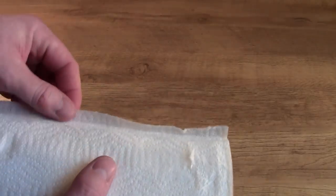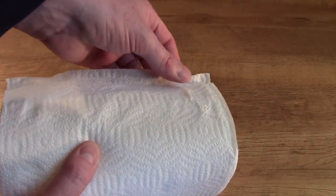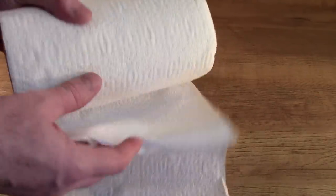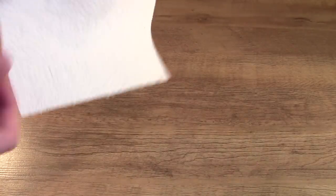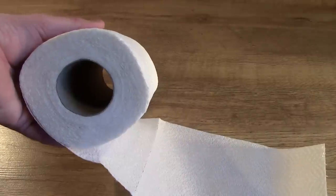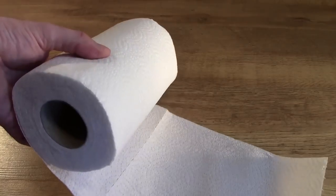Another couple of things to note: the first layer of the roll is always glued on. When you pull it off, you do not want to use any of the layers that have got a bit of glue on them, as that glue can actually mark or scratch the CD. So those first couple of layers, just chuck them away — you can use them to wipe up a coffee spill or whatever. And it's the same on the inside of the tube — there will be some glue layer, and you do not want to use those for cleaning the CD.